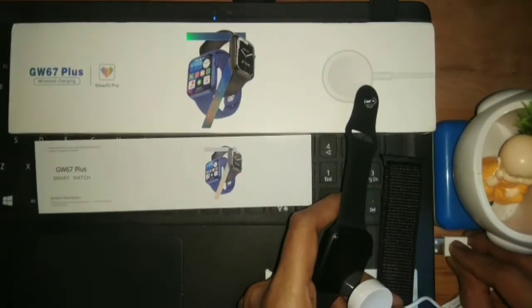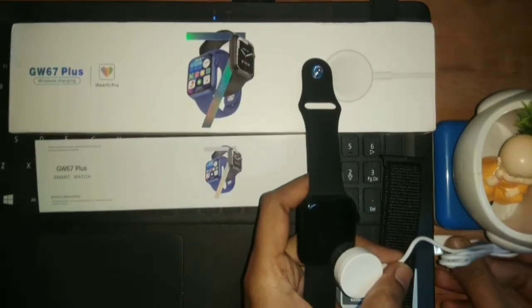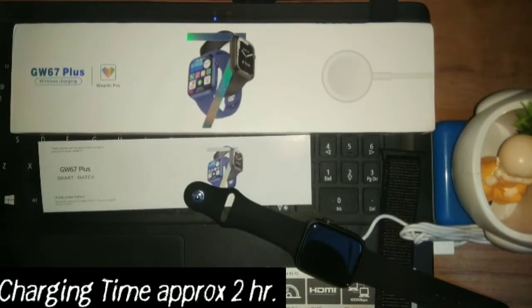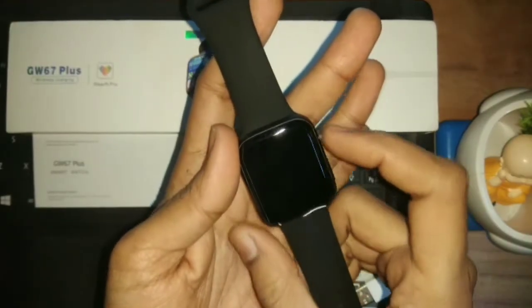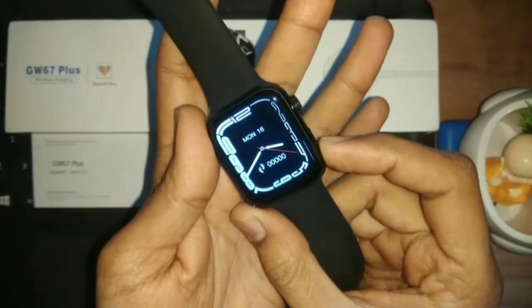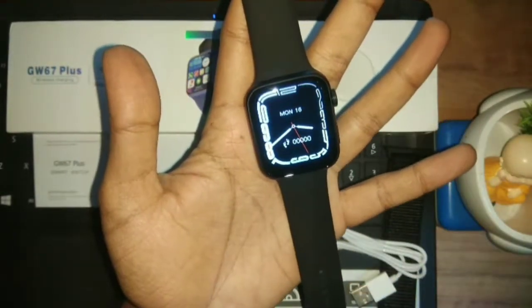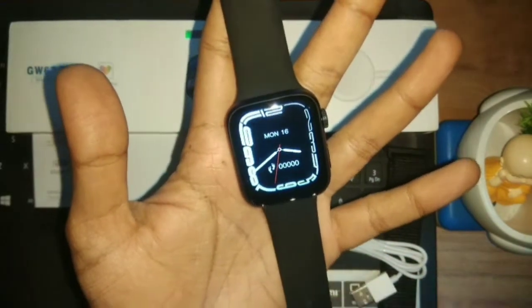Let me show you the charging — it's easy to set it on the charger and the charging starts. So we switch on our smartwatch. It's easy to switch on and off. This is something you can see — it's a very attractive look. The wallpaper and the latest watch face look very good.